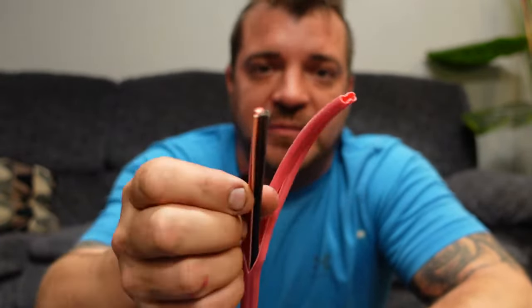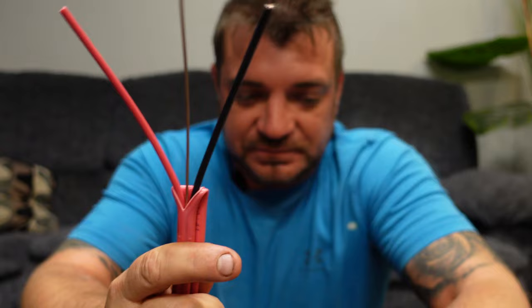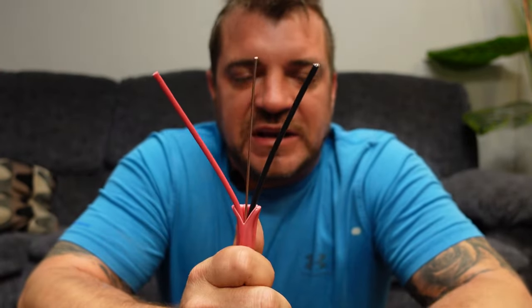The industry standard for baseboard heater wiring — 240 or 220 volt basic electric baseboard heaters that you would see in a house or bungalow — is 12 gauge wire. You can use 12 gauge wire, which is the 300 volt rated with a red and black. You can use 14, but the industry standard is pretty much 12. You can also go down to a 10, but we don't recommend it because it gets too hard to work with.